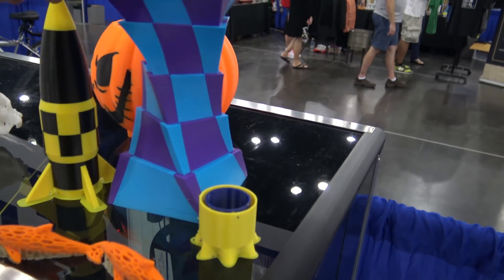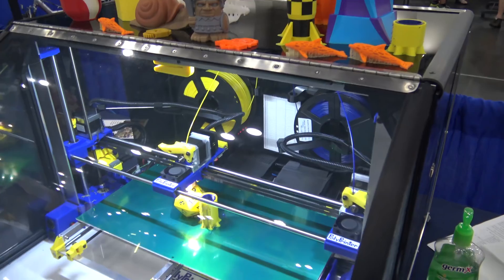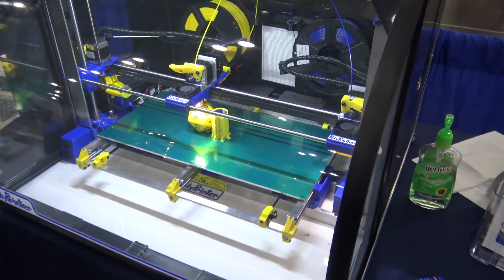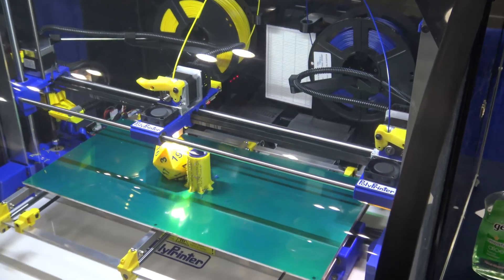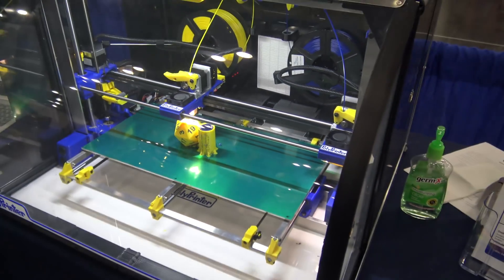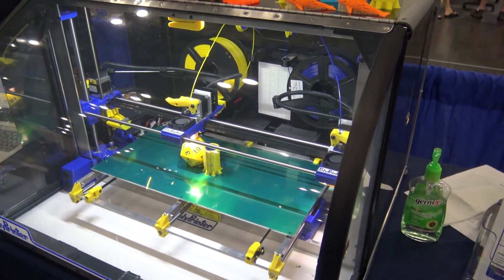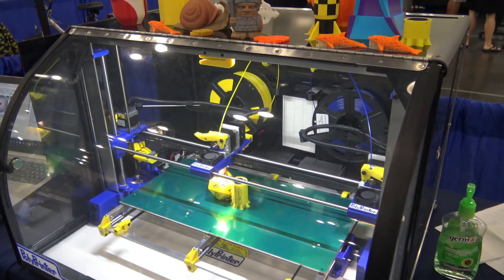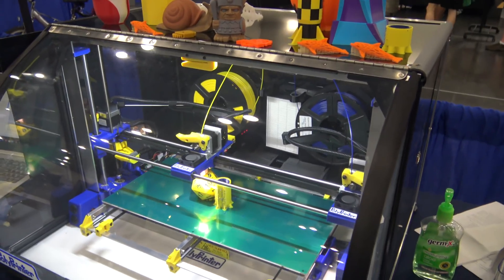That's beautiful. So you just print mostly PLA? No, it's almost always ABS prints. Oh okay, that's even more impressive. Yeah, ABS is just a more practical material for actually making things — you can sand it without it melting, you can glue it together better than PLA.